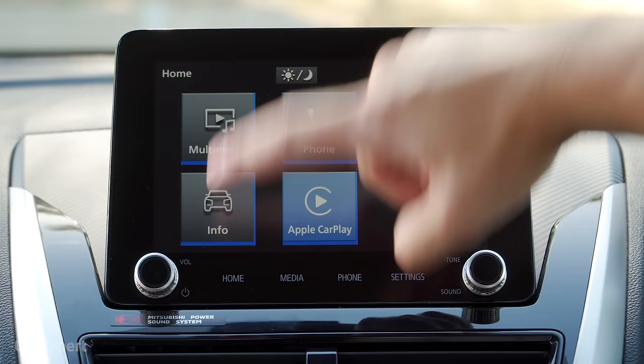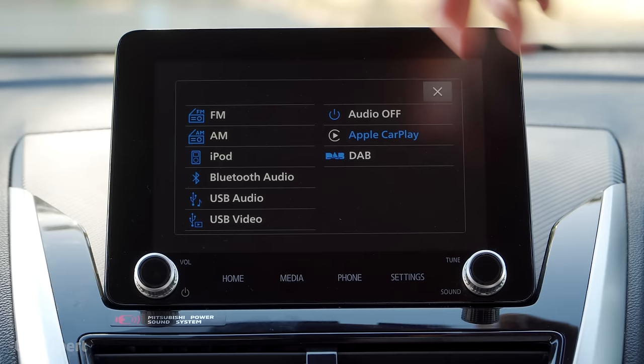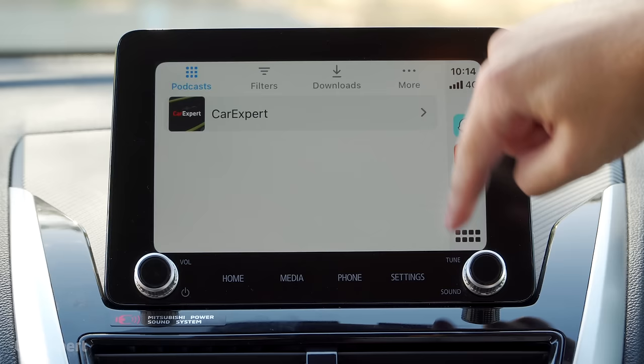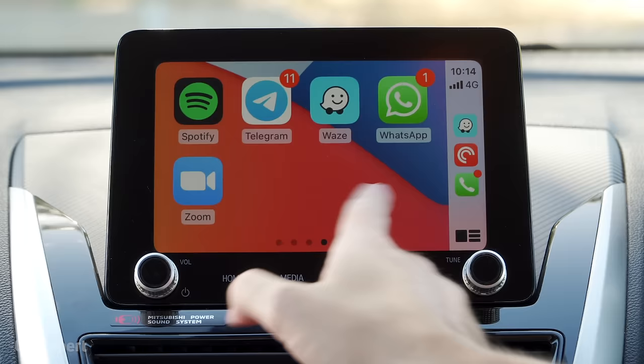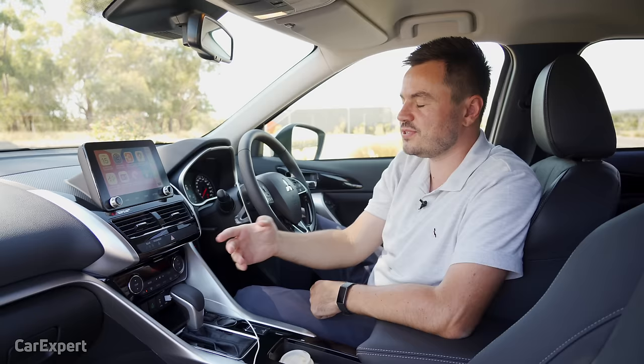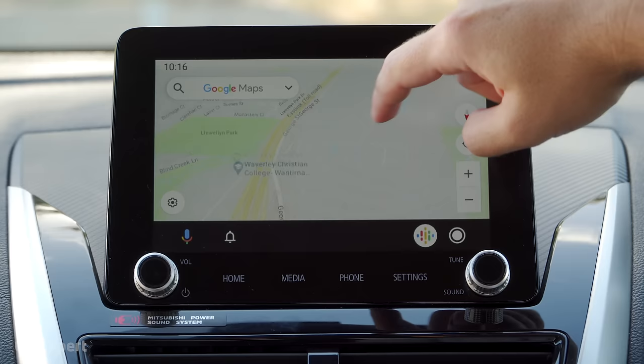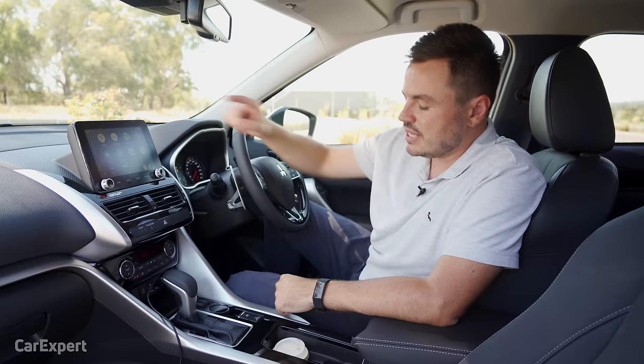In terms of audio, you have AM, FM, and DAB+ digital radio. You can also stream through Bluetooth, USB audio, and USB video. For smartphone mirroring, you have Apple CarPlay and Android Auto. Apple CarPlay is a tiny bit laggy but takes up the entire screen — it's kind of the saviour to the infotainment system because while the standard unit isn't great, you can just use smartphone mirroring. Android Auto is also full screen, though still a little laggy. Note that both require a cable — it's not a wireless system.